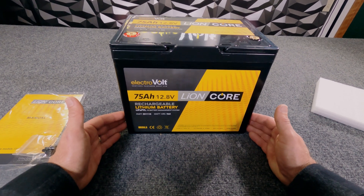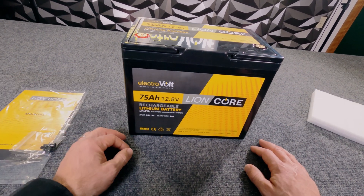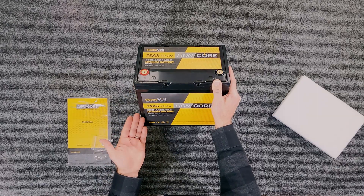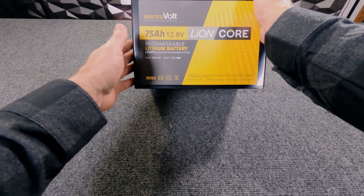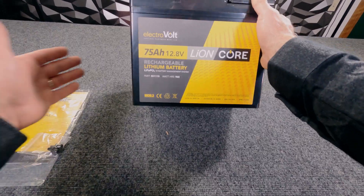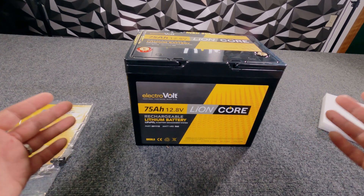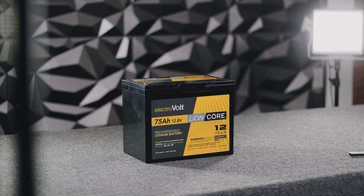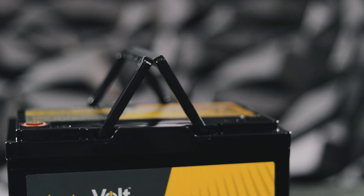At 12.8 volts nominal, this battery will fit any sealed lead acid replacement system at 12 volts. The 75 amp hours is actual usable power — if I were going to make the equivalent out of sealed lead acid, it would take a 150 amp hour sealed lead acid battery about this big that would probably weigh 75 or 80 pounds. So it's an immense amount of power in a small footprint, very usable for small pull-behind trailers, fishing kayaks, trolling motors, and small energy storage systems.